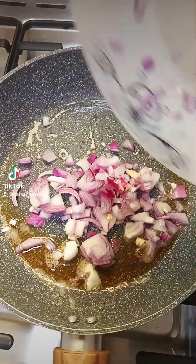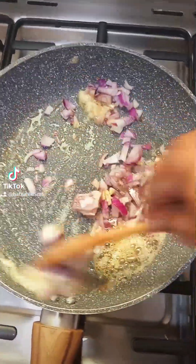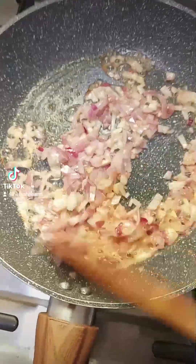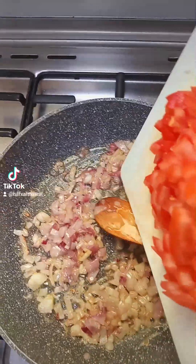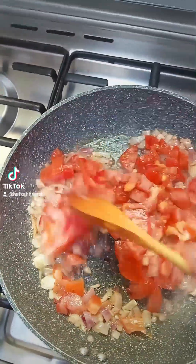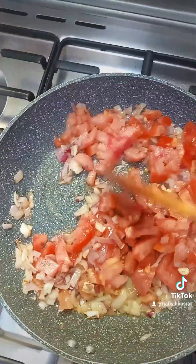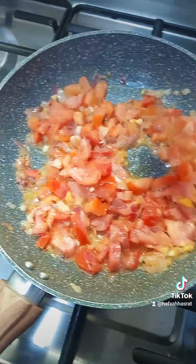In the same pot I'm adding onions and garlic. Mix them together. If you have green chili and you like it spicy and hot, you can add that. I'm adding my tomatoes — I know this is a lot of tomatoes but you can use a smaller amount depending on how you like it. As for me, I love tomatoes.